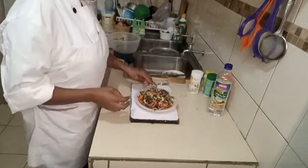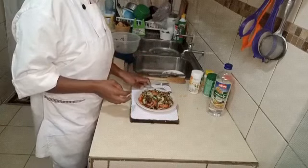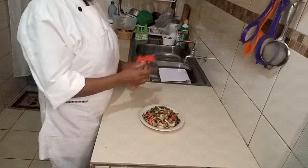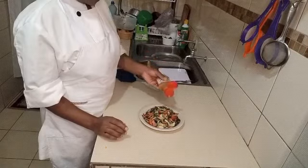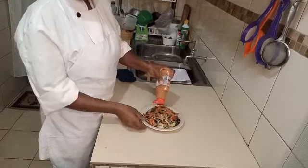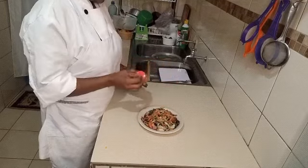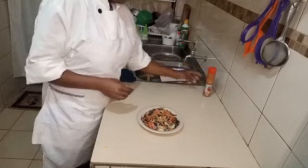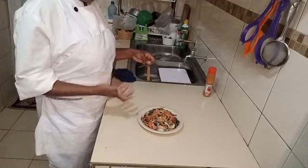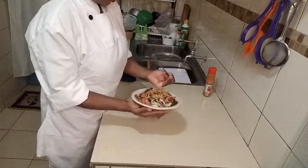Finally, I am going to dress my salad with a thousand island sauce. You see how appetizing it looks — even the taste itself. You can have like two plates, just try this.